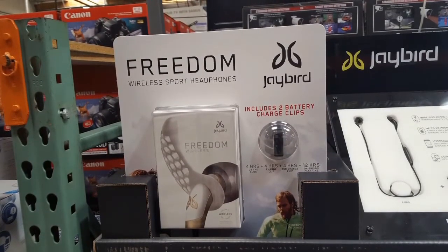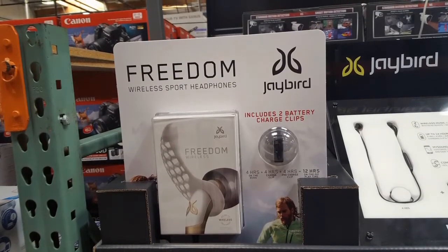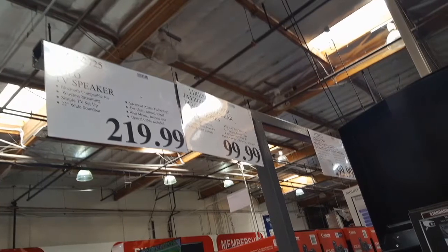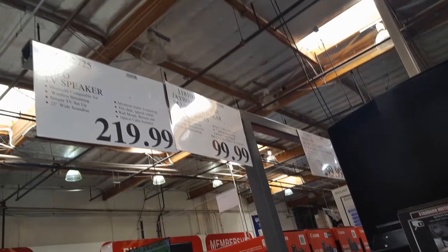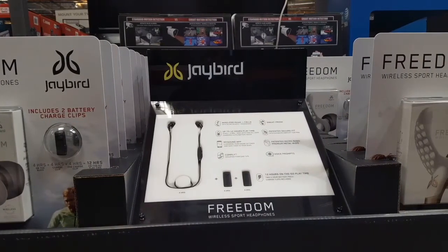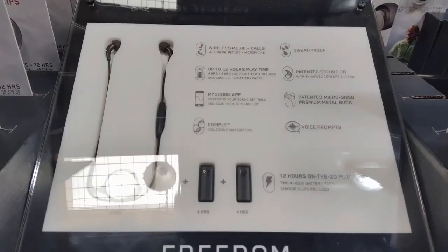Hey, I'm at Costco and I saw this Freedom Wireless Sports Headphones from Jaybird. It's pretty interesting for this package because it's $100, and while there's a lot of wireless headphones out there right now that are sweatproof, waterproof, and premium grade with microphones and stuff, this is pretty interesting because it comes with two extra battery clips.